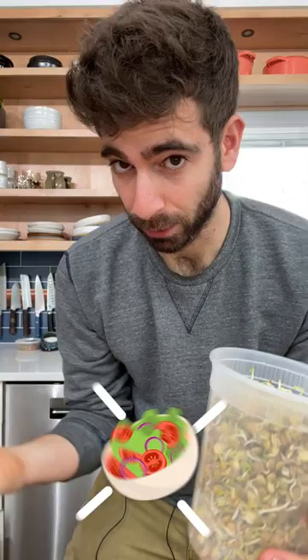Once you have your finished sprouts, you could toss them in a salad, you could toss them in a soup, or just eat them straight up. They're extremely nutritious and also really tasty.